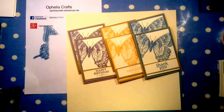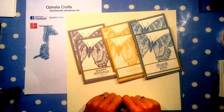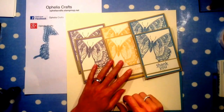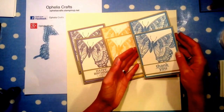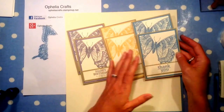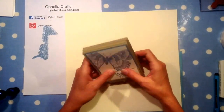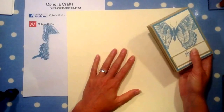Hello and welcome to another video from Ophelia Craft, welcome to my craft room. Earlier we made these cards — a set of six cards using Wisteria Wonder, Sousa Saffron, and Marina Mist. Today we are going to make a box for the cards to go in.